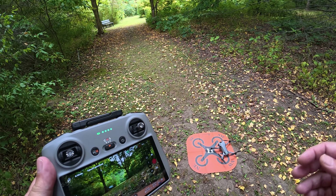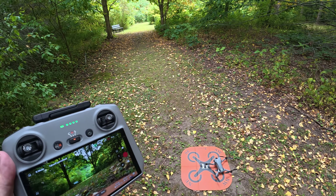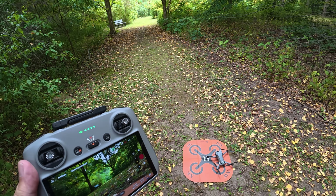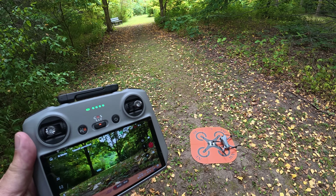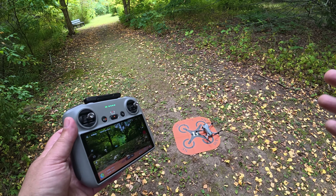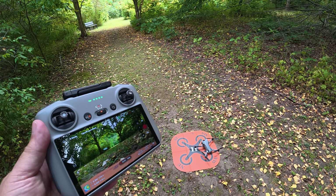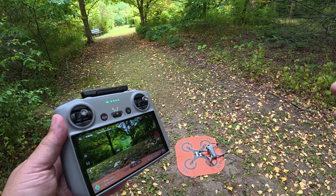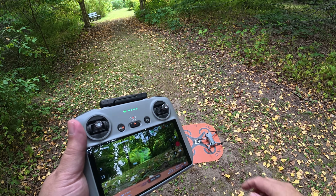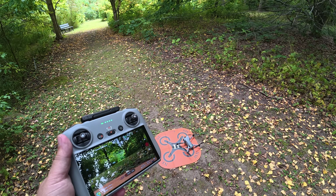So absolutely incredible — it was able to come down through the opening, navigate way down the path, make a hard left, and land exactly right on the pad. That can be very beneficial if you have to take off from a balcony or you're in an area with a lot of obstacles — the drone is going to be able to build a map and navigate even through complex environments. I am going to work on a more detailed return to home tutorial for those who are brand new to the Mini 5 Pro. So stay tuned for that. Hopefully you enjoyed this video and found it had value. Thanks a lot for watching, and we'll see you in the next one.